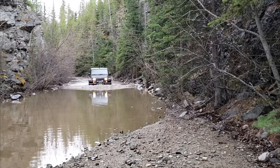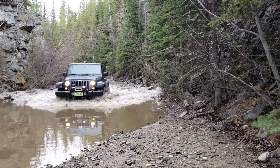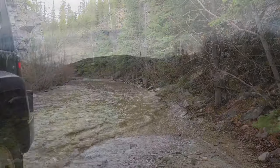Hey guys, welcome back to the channel. On today's video, the kids and I decided to try to connect the north end of one mountain to the south end of the other mountain without touching any — well, needless to say, that didn't quite work.